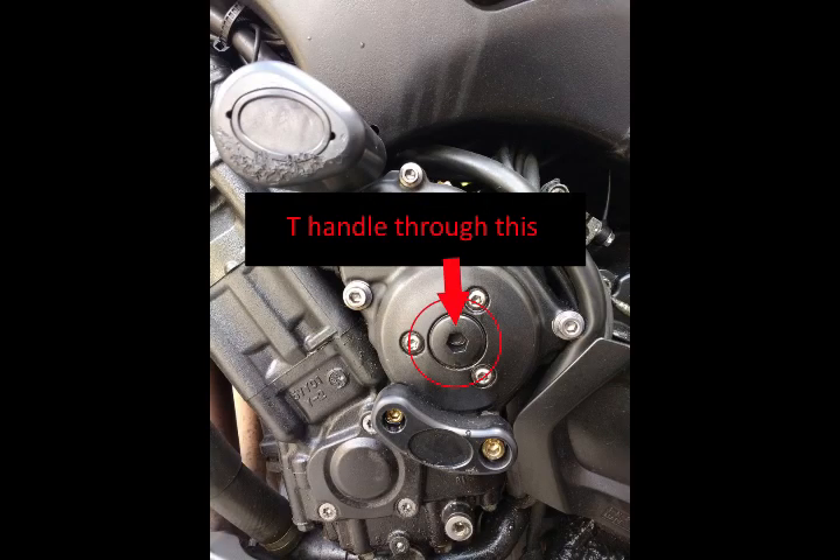When installing the case, first put the T-handle — or whatever long device you want to use — through the hole of the casing and keep it pressed onto the new rotor while slowly pushing the casing in against the stator magnets. Otherwise it might pull the whole thing back out and things might fall into the engine, so it's vital to keep the rotor held in place with the T-handle.